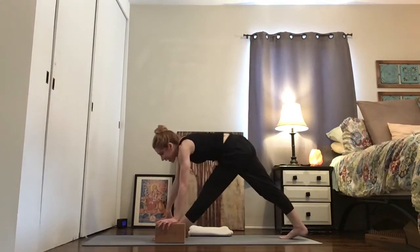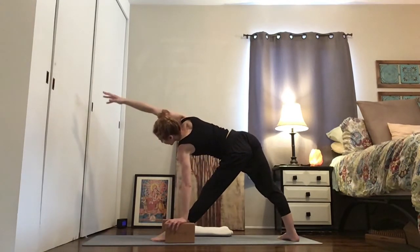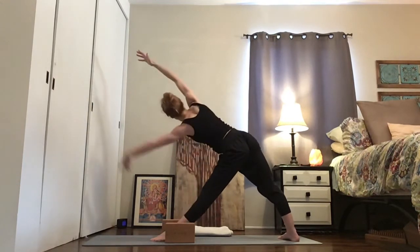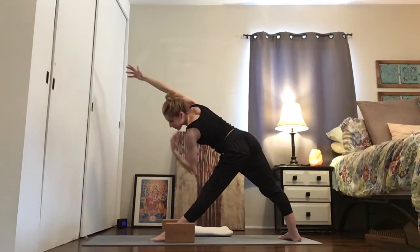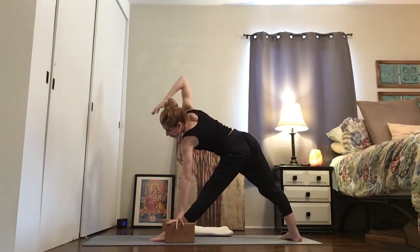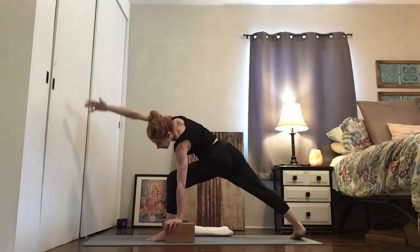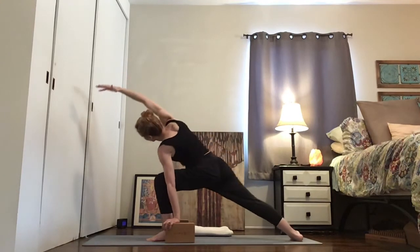Right foot back. Trikonasana — reach the top arm forward, lift your heart. Maybe add the bottom arm. Land that hand and bend your front knee. Parjvakonasana — side angle. Make sure that back pinky toe and outer heel are down, not rolling the ankle in.